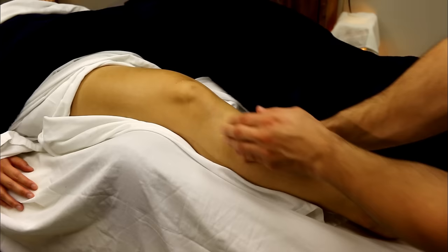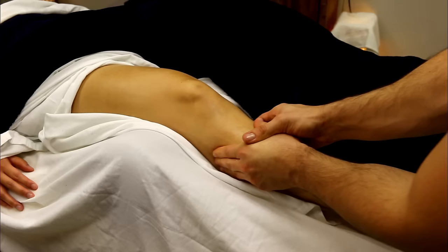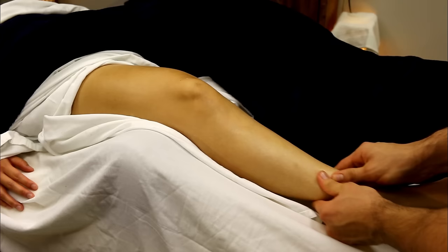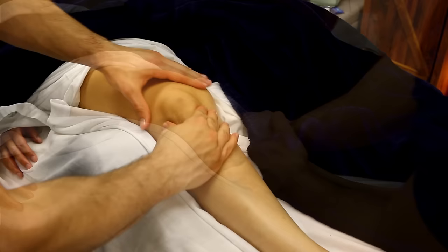The only reason I switched to my thumb there is for the video — I would normally stack two of my fingers or stack all of my fingers together, because remember we're always maintaining good body posture for ourselves. Then do a little bit of work at the top part of the calf just below the kneecap. We're going to work the quads and calves first before we really start to target the knee itself.